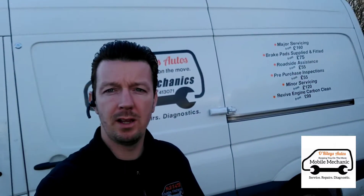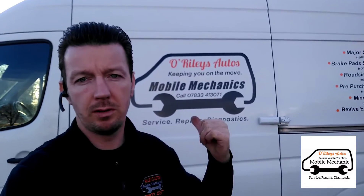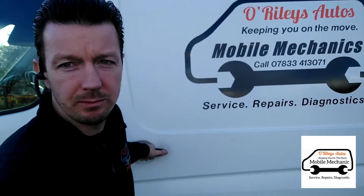Here today I'm going to show you how you can test a relay on any car in less than 60 seconds. So let's go inside the van here and we'll show you how we're going to do it.